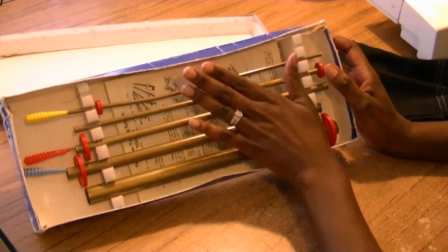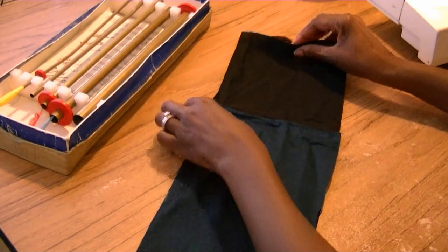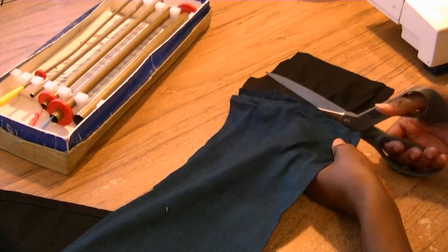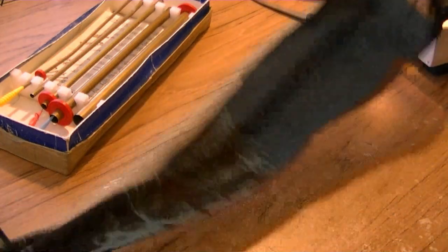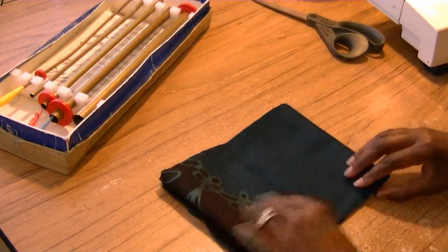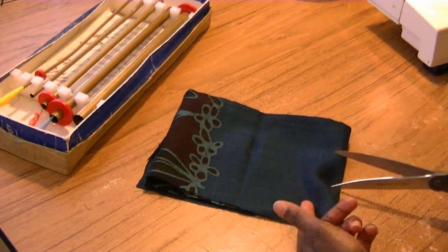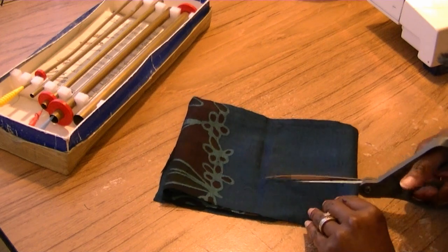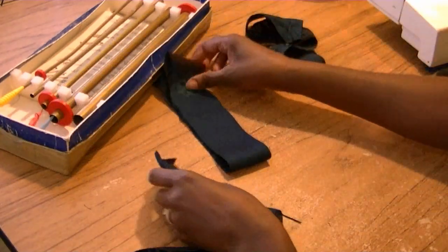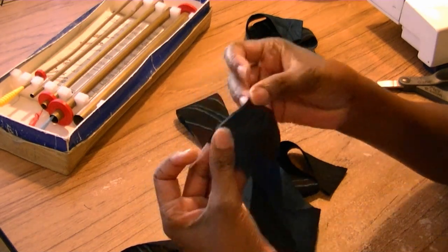I promise you that when you start using this, you will always use it. It will be your best friend when it comes to turning tubes. I need to make a strap to attach to a skirt — this is just a hem piece I cut off the side of the skirt. I want to make the tie out of this, so I'm going to have to join it to make it long enough. I'm going to be cutting about two-inch wide strips. What I'm going to do is attach these straps together to make one long strap, so I'm going to sew the ends together.